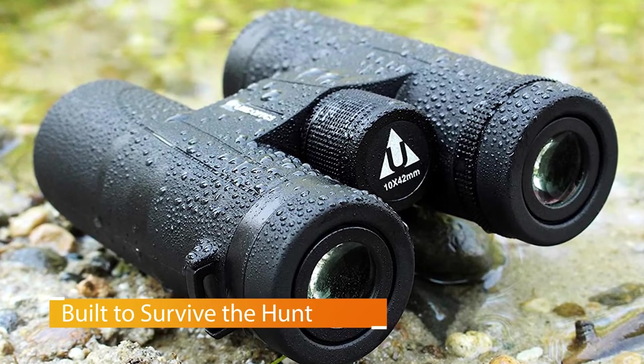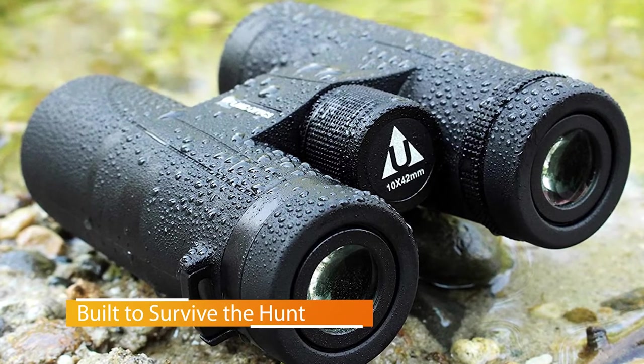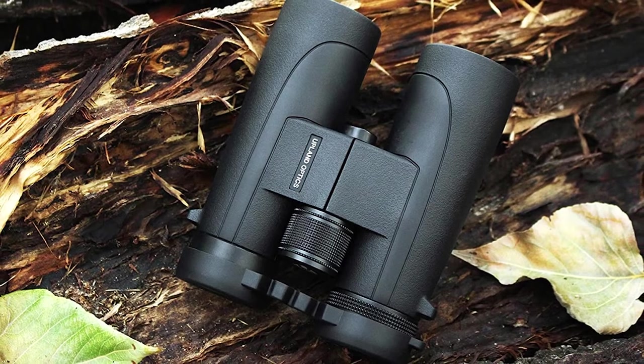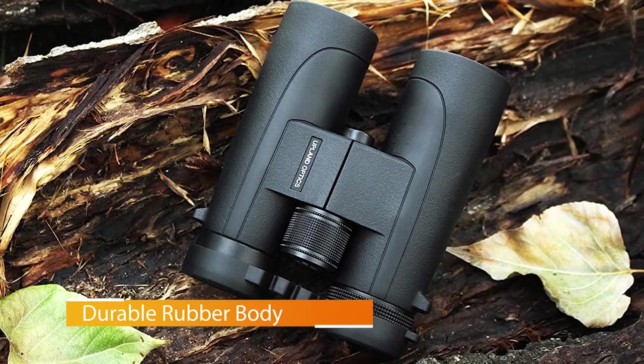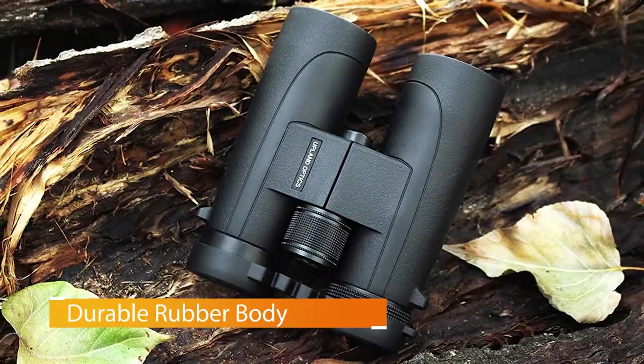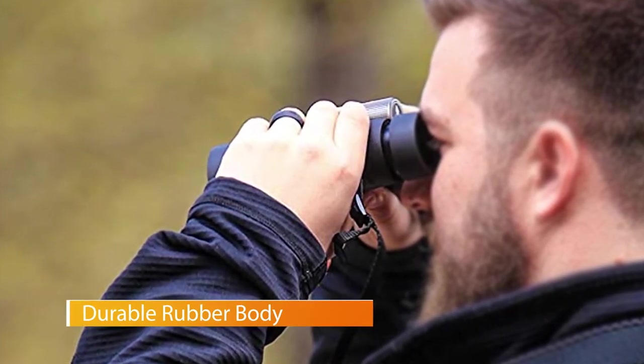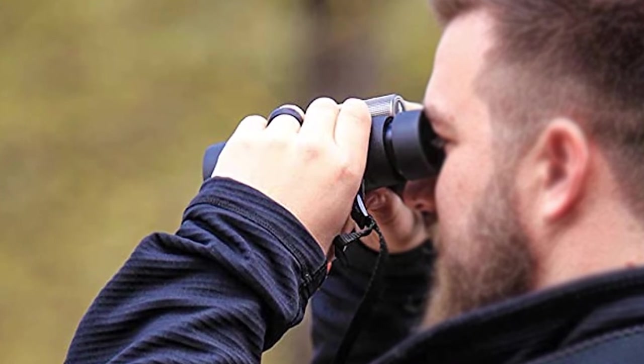Since they magnify by 10x and have a 42mm aperture, you can see when animals are coming and have plenty of time to get ready for them. Glasses and goggles tend to fog incredibly easily when it's cold outside and you're blowing warm air out of your nose. For this reason, these binoculars have a fog-proof coating to help ensure that your image remains clear.